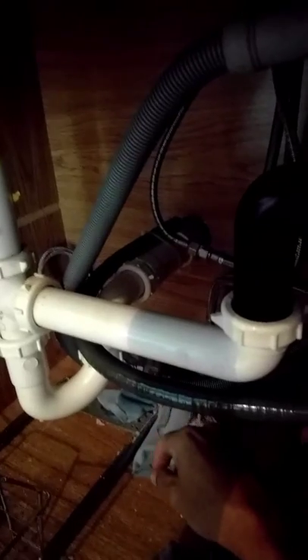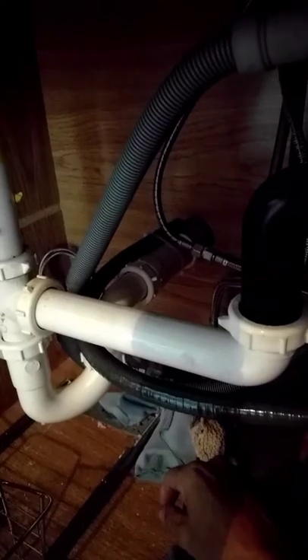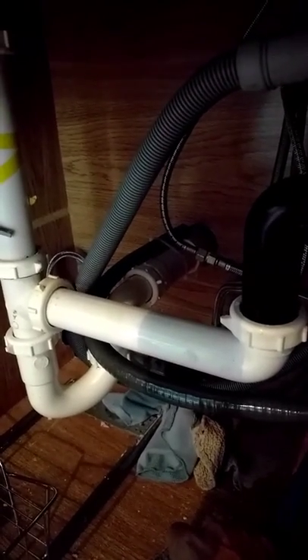The system is watertight so it doesn't leak or spray water all over the place. Use this in the winter or the summer — it works well. If you're in the winter, I've actually taken mine and hooked it up to the dish or clothes washer outlet with the hose, so I don't have to go outside.